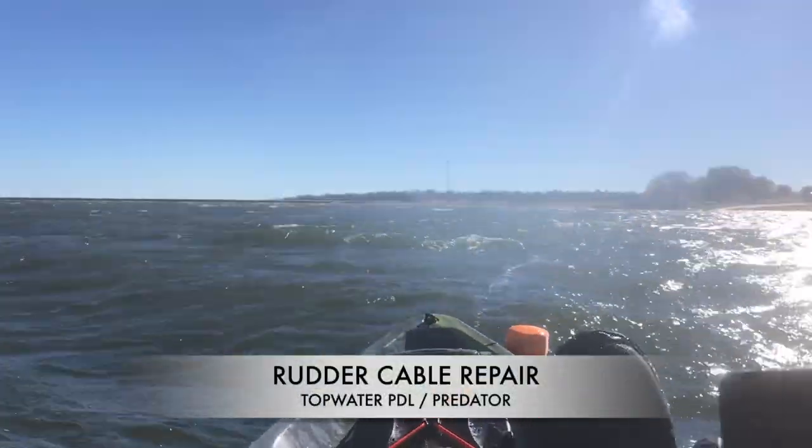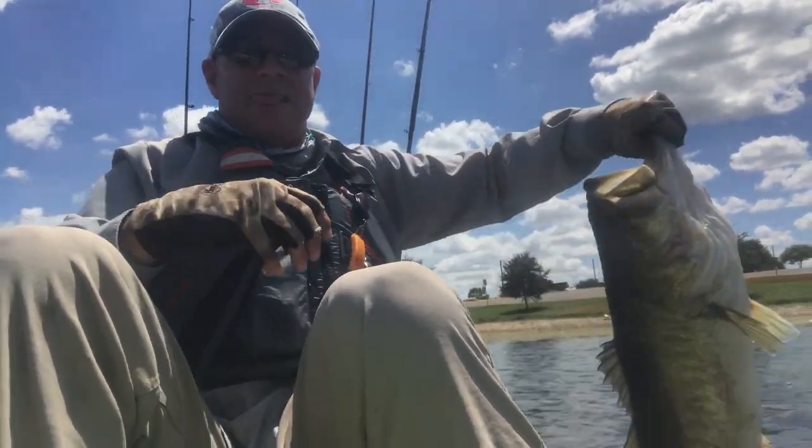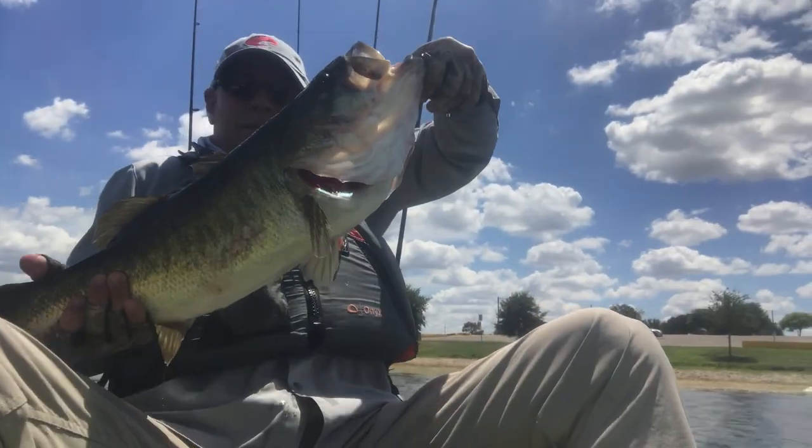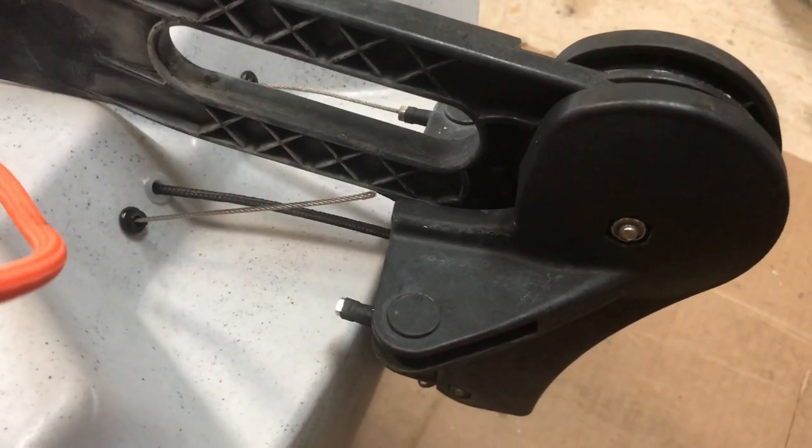I wasn't planning on making this video, but my rudder cable broke in the middle of a tournament, and I thought this might help someone else out. The rudder steering cable from Old Town is inexpensive — it's only $8. So I'm going to buy two so I have one on hand. But until that comes in, I still wanted to use my kayak.